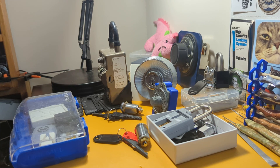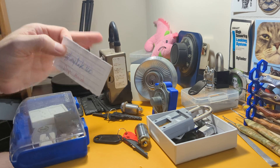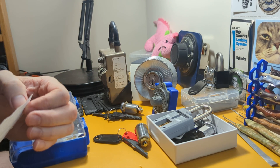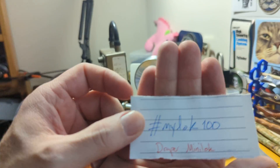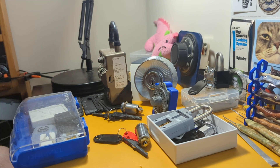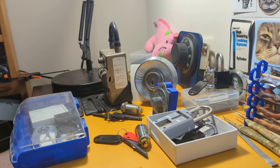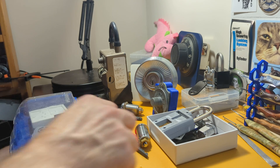Good afternoon all. Today I'd like to show you a few of the things I've 3D printed for Locksport. The reason why is we have the MyLock 100 subs giveaway special, and MyLock wants us to talk about an aha moment we had with Locksport. My particular aha moment is how much 3D printing can be used to help Locksport.